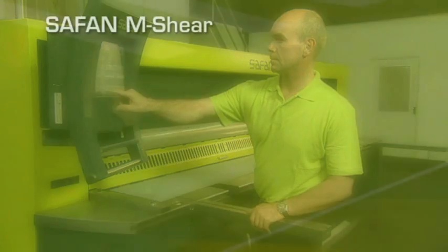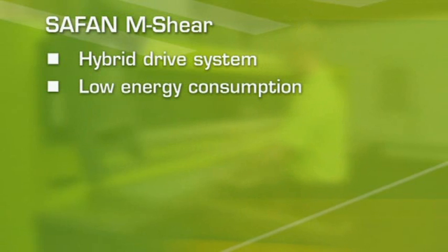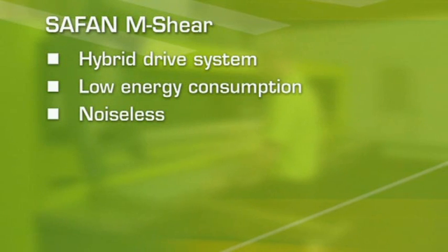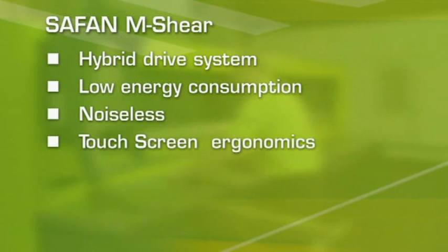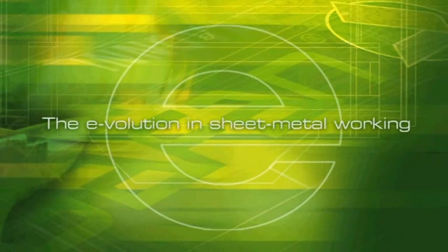The Cephan M-shear: hybrid drive system, low energy consumption, noiseless, touch screen ergonomics, complete setting possibilities, ecological. That's evolution.